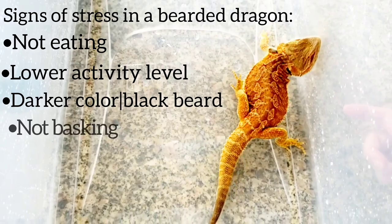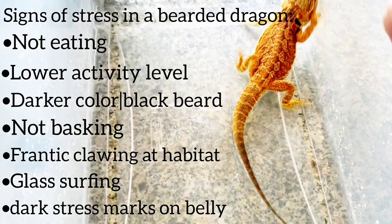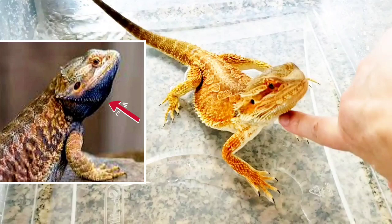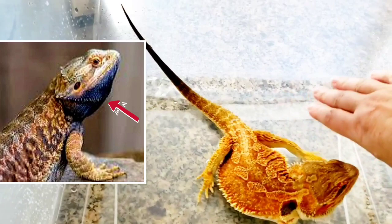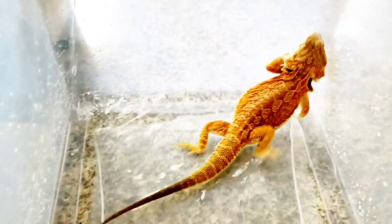Sometimes they'll have the bottom of their beard turn black down here, and that's a sign of stress. His is not, so he's probably just goofing around. I'll pick up his bottom here and look at underneath — these would be stress lines down here, which he doesn't really have too many of. When they get stressed, they have those little black lines. I think he's just getting used to this container; I don't feel like he feels scared or anything.